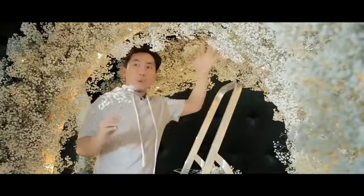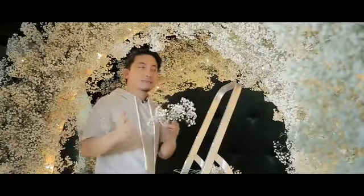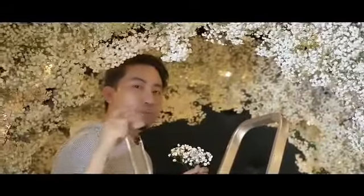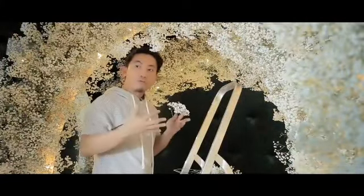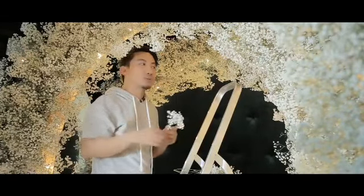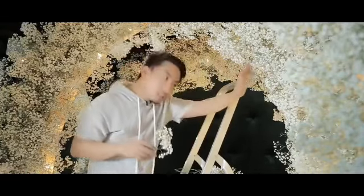If you guys will notice, kumapal na siya dahil na-add na namin yung second layer na mas mahaba yung stem. Ang purpose ng first layer, kaya natin siya kinover ng mas maliliit na stem, is because gusto natin i-cover yung floral foam. Dahil kapag sinimulan natin sa mas mahabang stem, masyadong magasto sa flowers. Kaya sinimulan muna natin sa maliliit na stems, then for retouches, in-add natin yung mahabang stems.